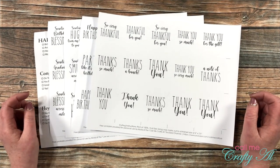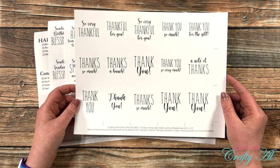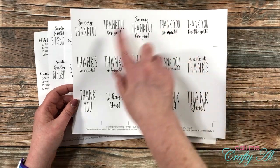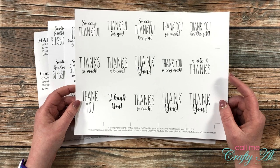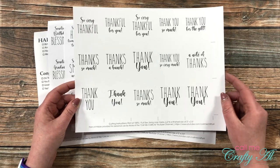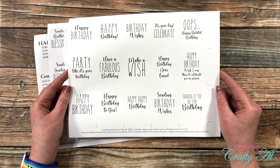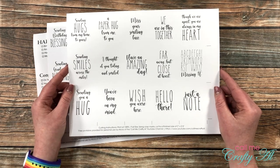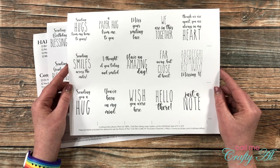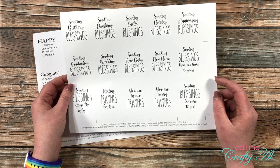The PDF you'll be able to download and print is five pages. I used the thank you page on my cards for the month. Even though you can only make nine cards with this month's sketch, there are 15 different sentiments on each page so you can choose what you want to use. There's a birthday wishes page, a thinking about you page with sentiments like sending you hugs and hoping you're having a good day, and a page of different blessings and prayers.